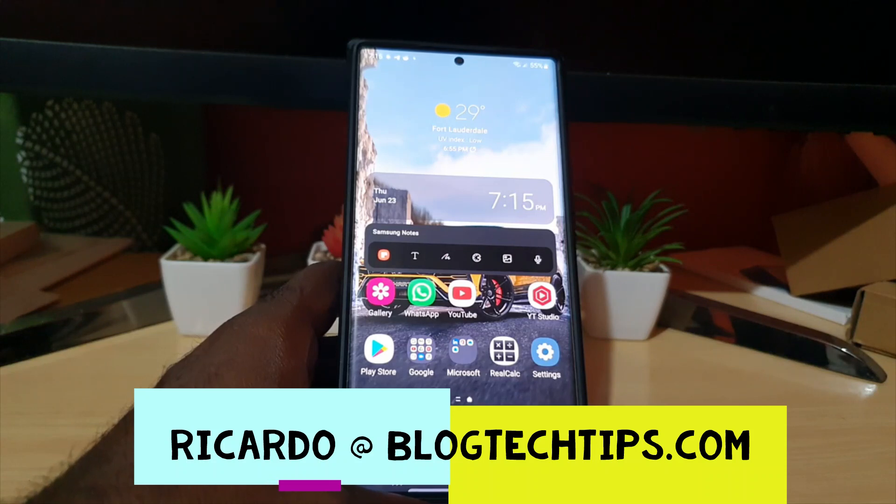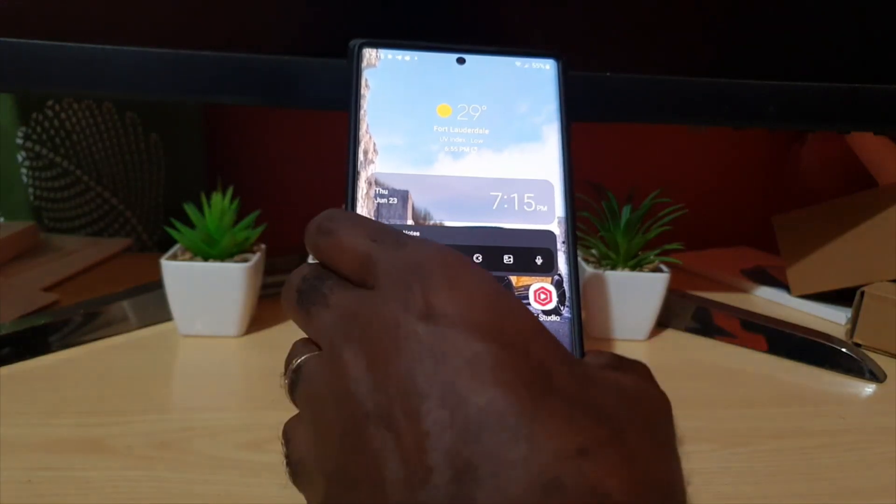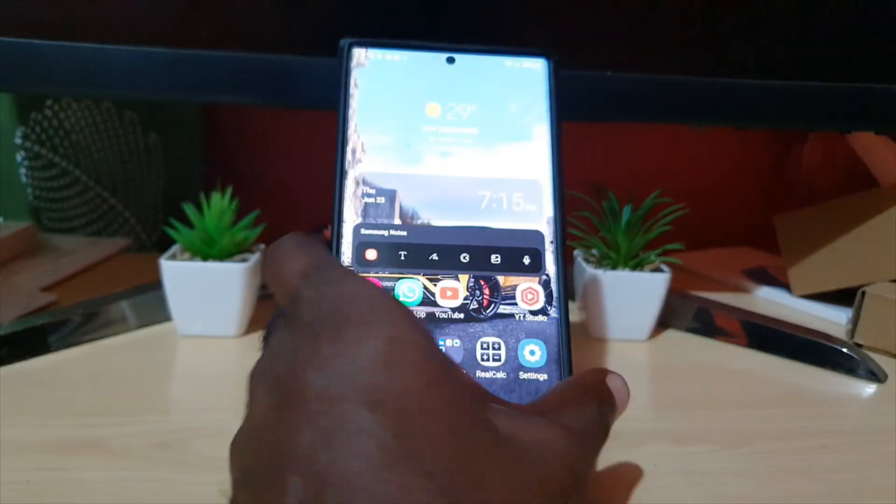Hey guys, Ducada here and welcome to another Blog Tech Tips. In today's tutorial, I'm going to show you how to reset network settings on the S22 Ultra, or S22, S22 Plus, and similar devices.